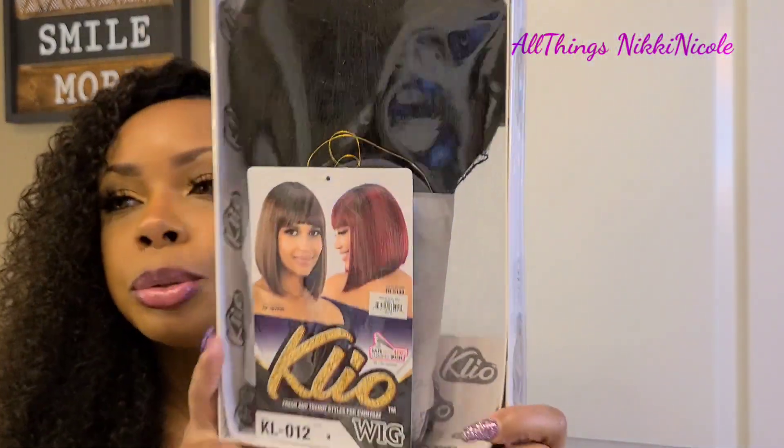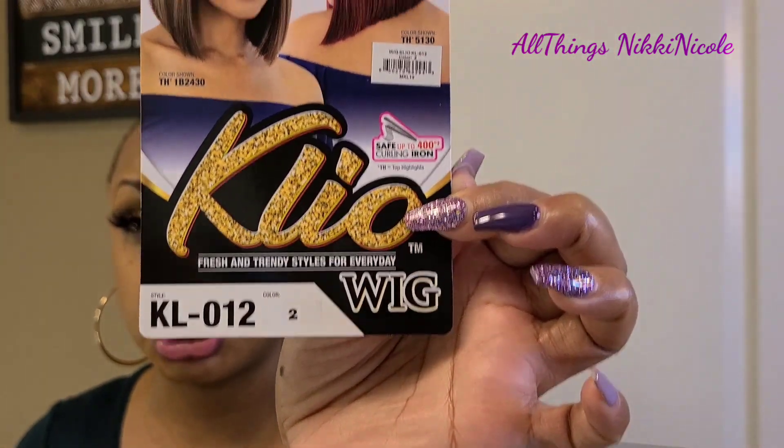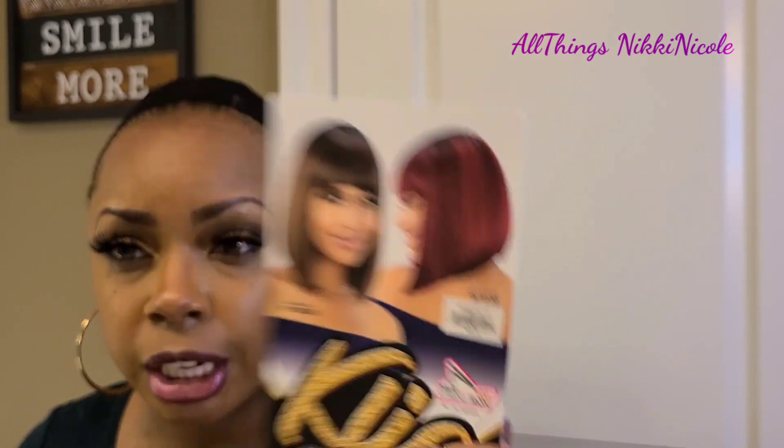I didn't have the name exactly right at the top of the video — this is Models Models Cleo, their Fresh and Trendy Styles for Every Day. Again, the style is KL-012 in color number two. I did get this from Ebonyline, and it took quite a while. I waited on this like almost a month, because I wanted it in the color TH1B2430, which is kind of like a brown bob.